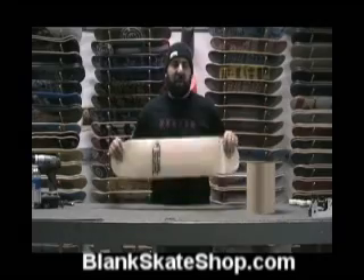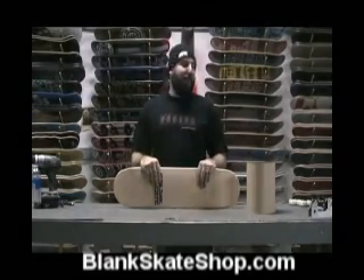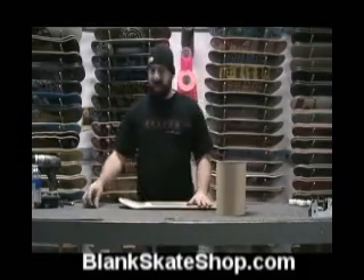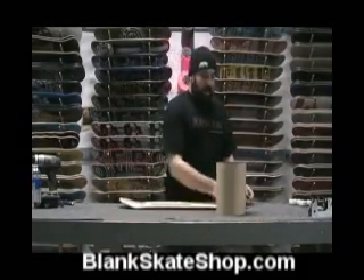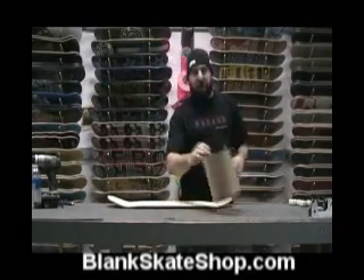You just got your new board in the mail from blankskateshop.com and you want to grip that puppy up. Get a board and some grip, take your razor blade, cut the plastic off, and throw it away.